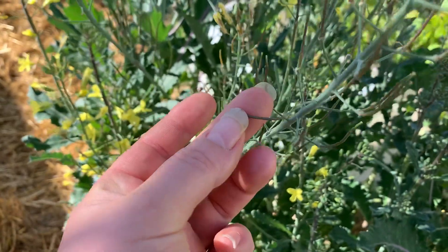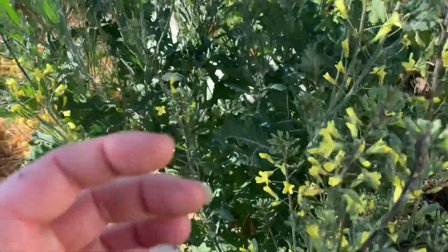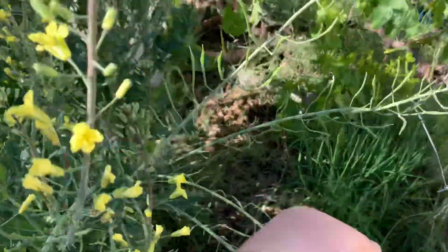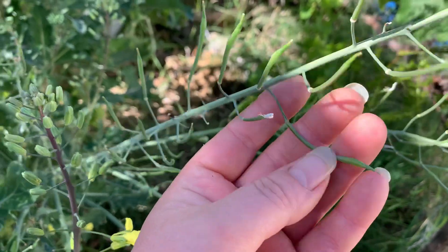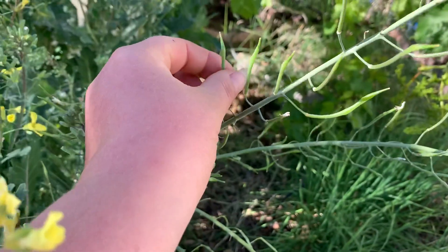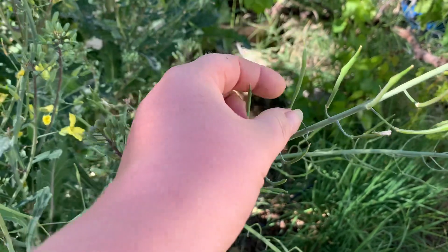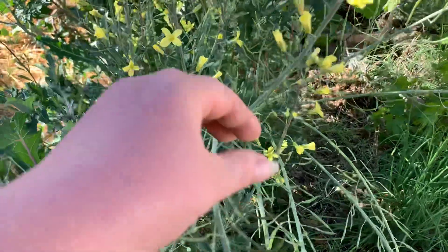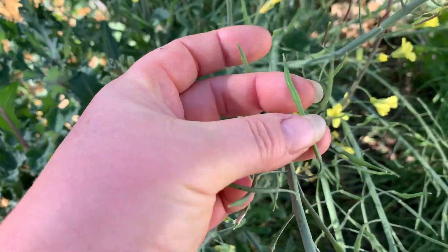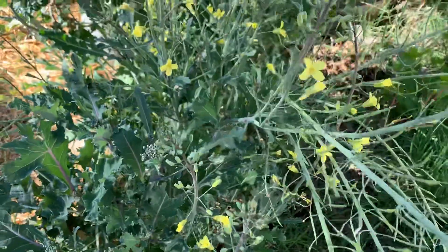So this is where the seeds are. The pods get fat and big and long. The seeds are growing in a row inside the stem, like little pea pods. When the stem gets real big, you can kind of see something forming in there — those are the seeds.